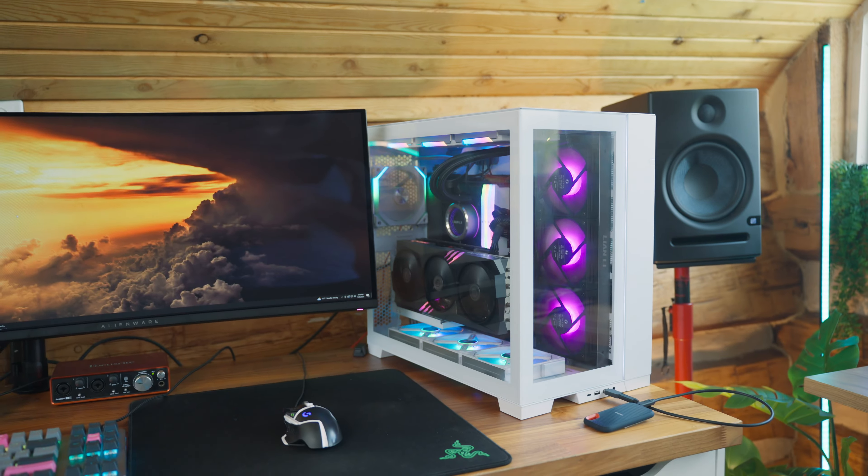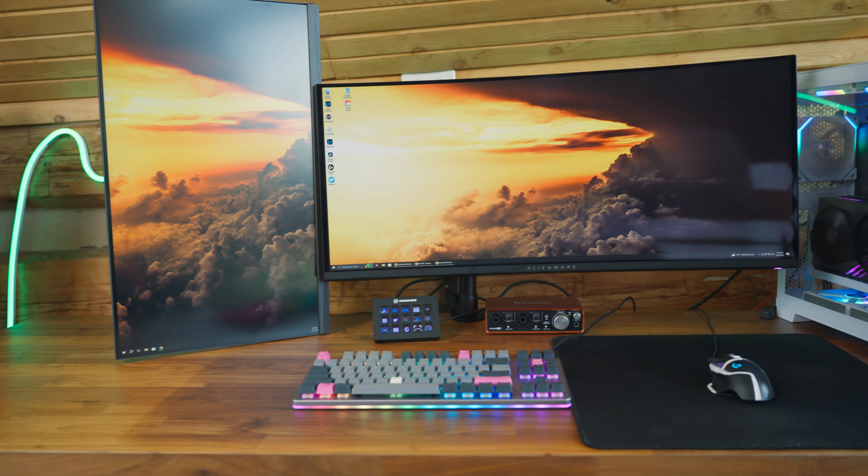I've also got a Govee floor lamp over there — you can change all the colors in the app since it's connected to Wi-Fi. That's pretty much what I have to film all these videos and photos. I do a lot of editing, I build some websites though I'm not really good at it — I just use WordPress, which is really difficult to learn. Where I'm best is color grading.